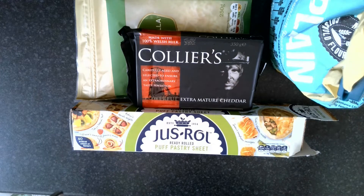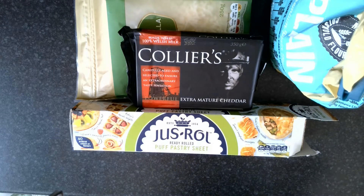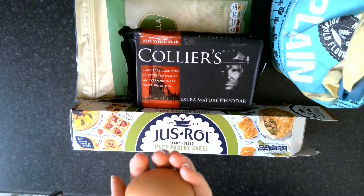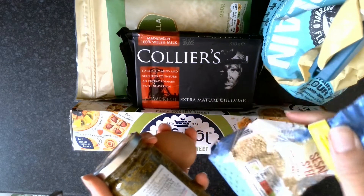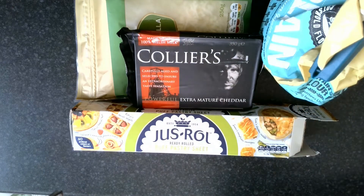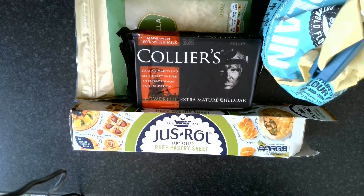You will need some cheese — it doesn't really matter what kind, whatever you've got in the fridge — and you'll need a tiny bit of plain flour. Optionally, I'm going to use one egg, a little bit of pesto, and a few sesame seeds, which are really yummy, but you really don't need them. I've also lined two baking trays with greaseproof paper and turned my oven on to about 200 or 220 degrees.